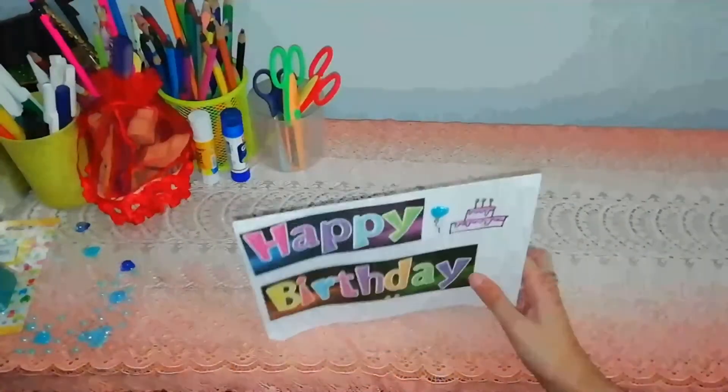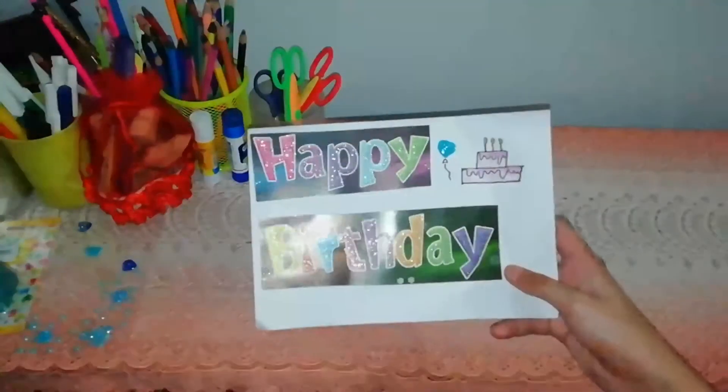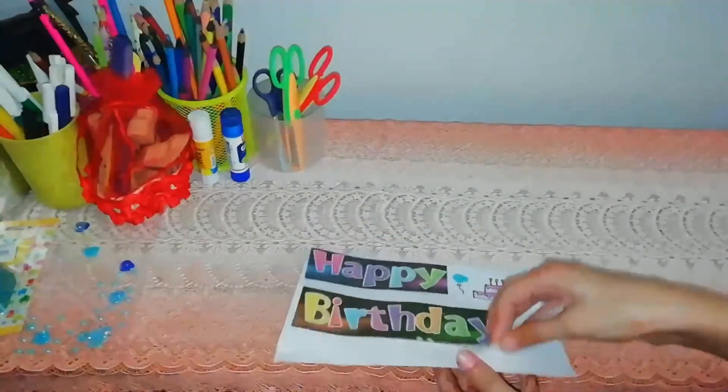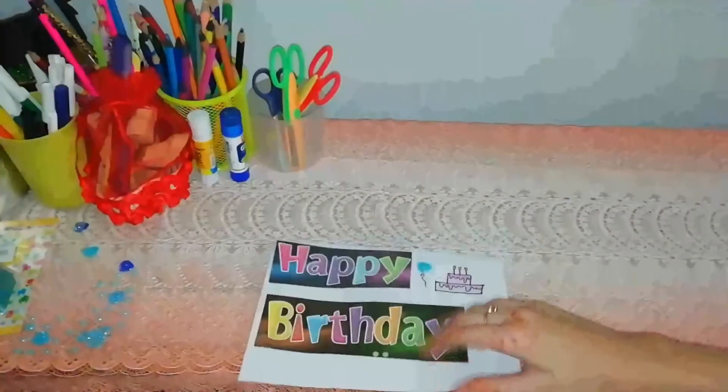If you like my card, please like my video. Thank you. Bye-bye.